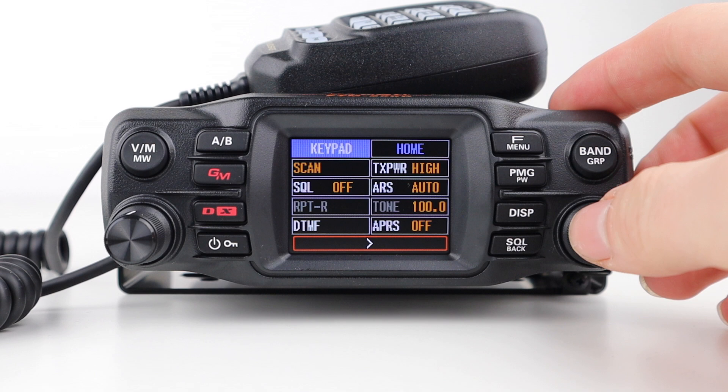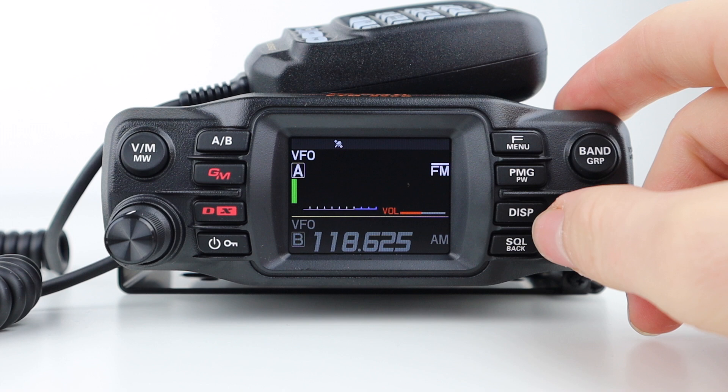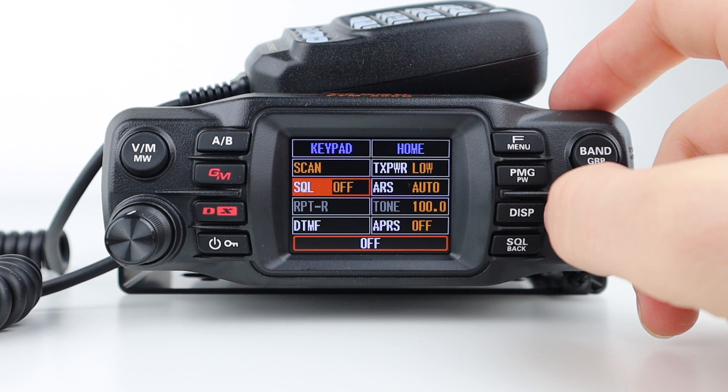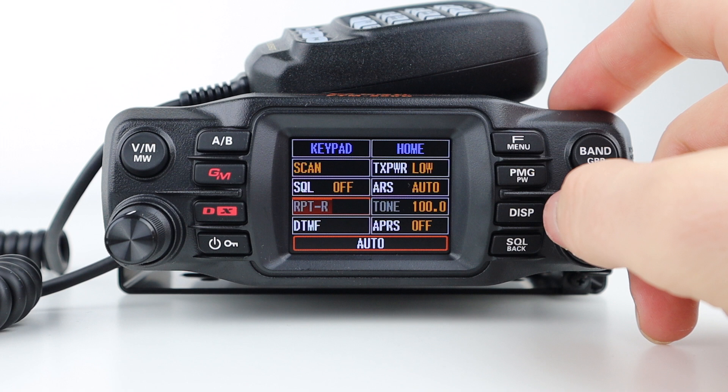From the F menu you can enter a fast scan mode within the VFO and choose your output power. You can set the squelch type, for example CTCSS or DCS tones, and access repeater settings. Repeater auto shift automatically sets the repeater shift within the 2m or 70cm repeater channels. Repeater R is the repeater reverse, which reverses the transmit and receive frequencies when working through a repeater, and you can also set the CTCSS tone.